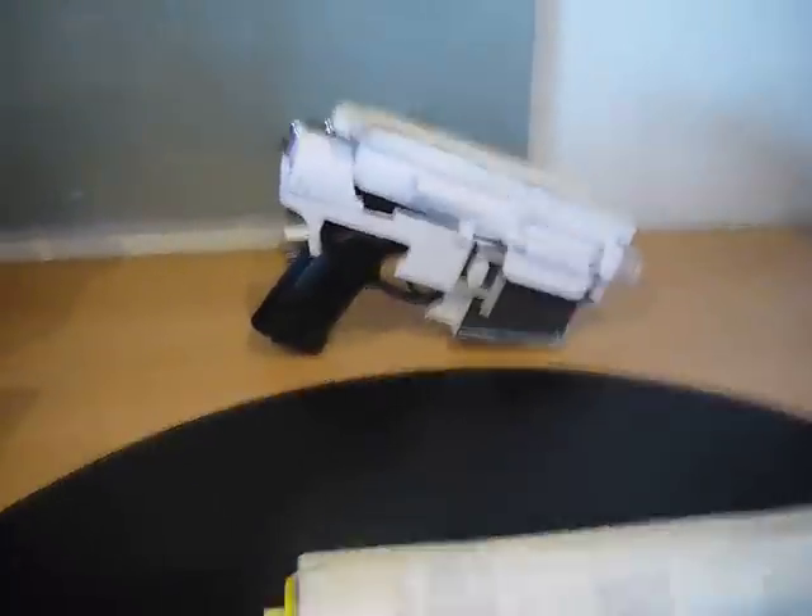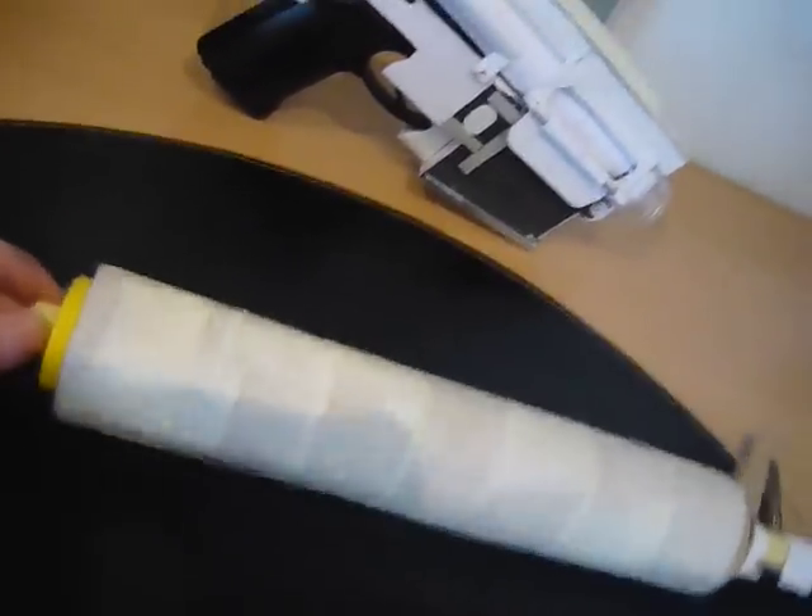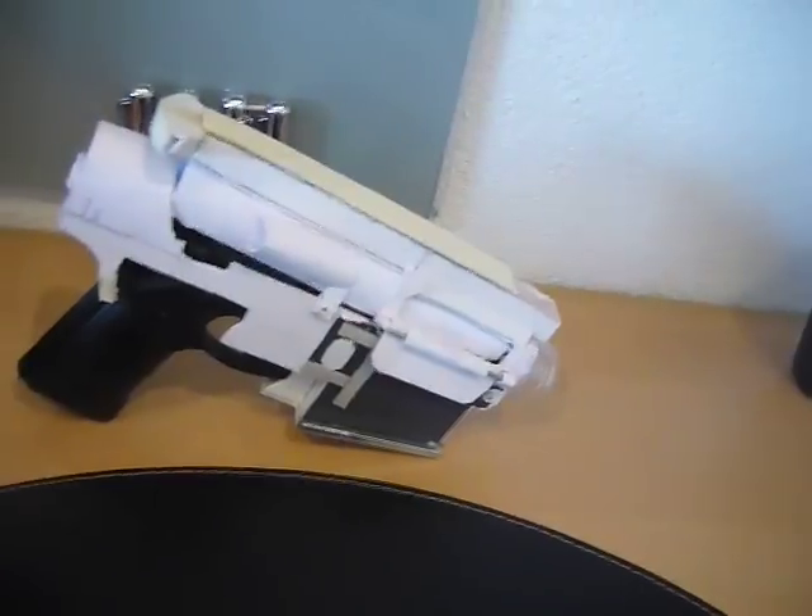Hello guys, CreativeSoldier here and today I'm back with another video. Today I'm reviewing my new project, the M4/M16.